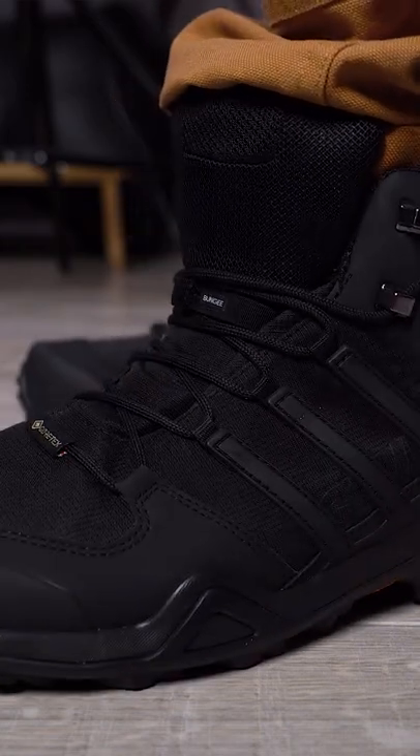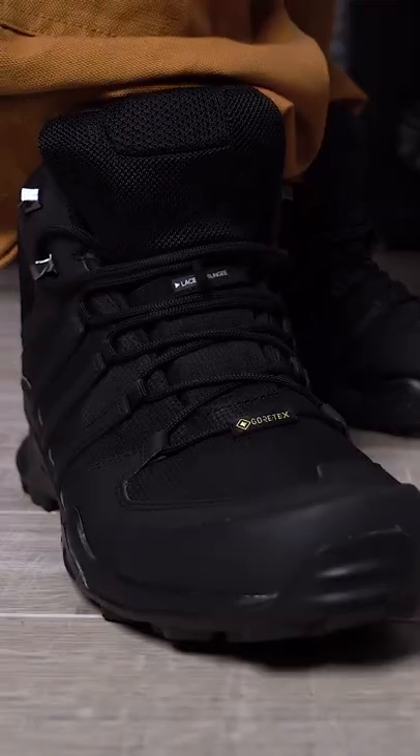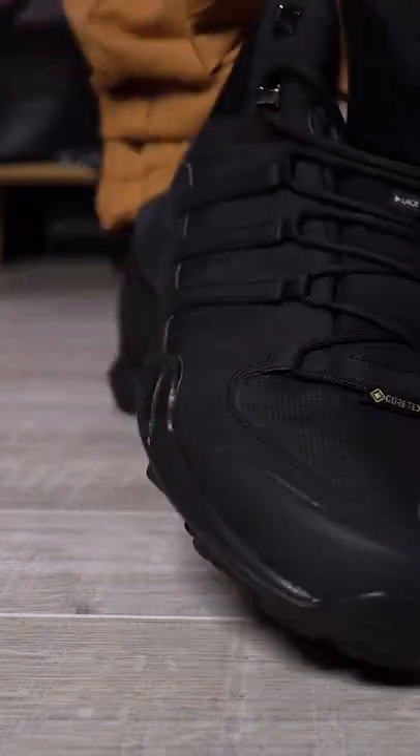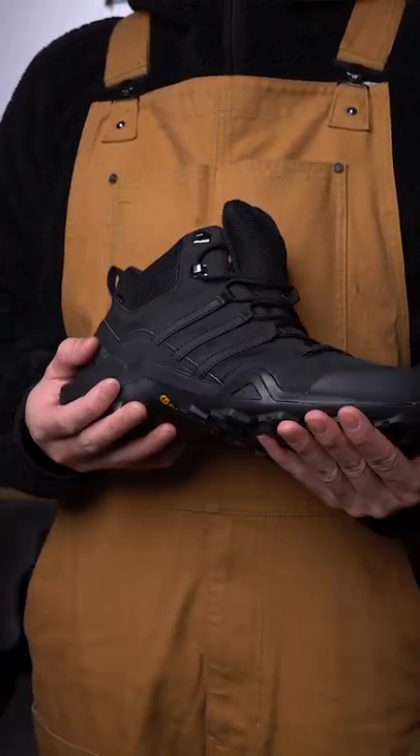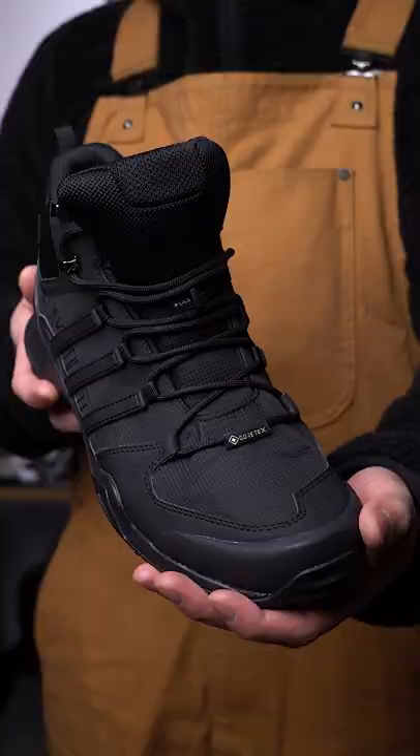Keeping my toes dry are the Adidas Outdoor Tarek Swift R2 GTX Hiking Shoe. Right off the bat, it's a little overkill in terms of features and price, but when it comes to Canadian winters, you can never be too safe. Plus, you do get what you pay for here, which is important given its one job is to constantly battle the snow, ice, and sludge around the city.